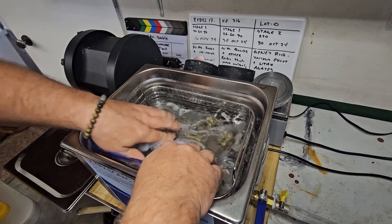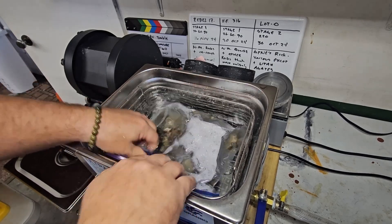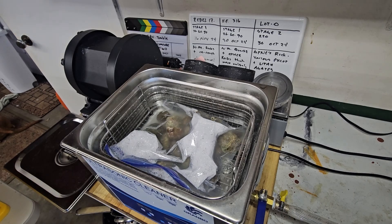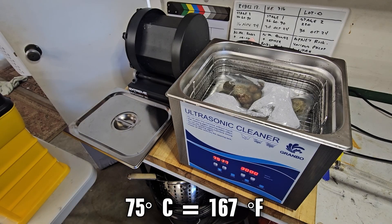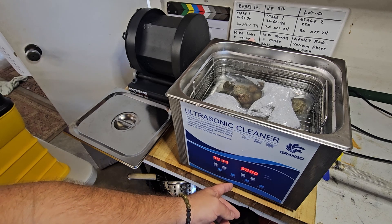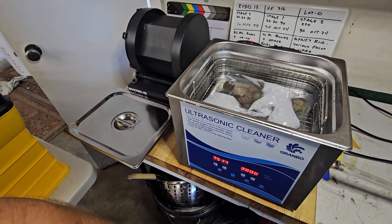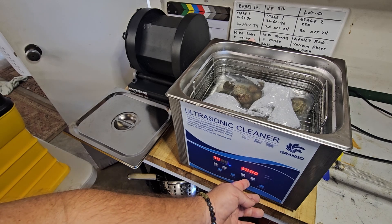We'll just distribute those rocks evenly in there, and that's it — you're done. Well, you want to turn it on I guess. Heat set for 75. I don't know if that's good or bad — that's probably awesome. Got our timer set for 30 minutes and we're just gonna go ahead and set it for ultrasonic.